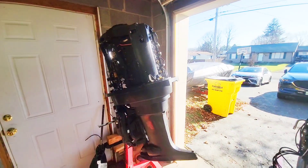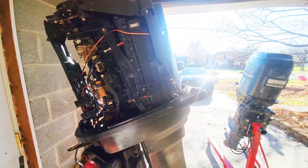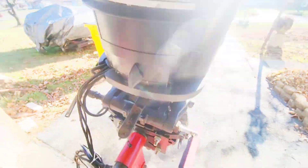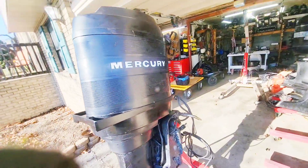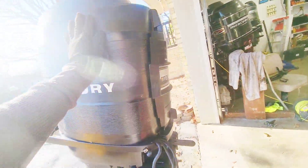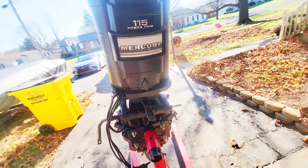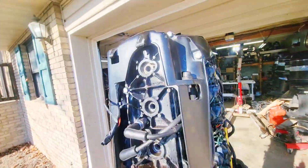Today I have two 1987-88 115hp engines and we're going to do a compression test to check out what's going on. You can tell by the color of the engine that it's an 87-88. All right, compression test — let's go.